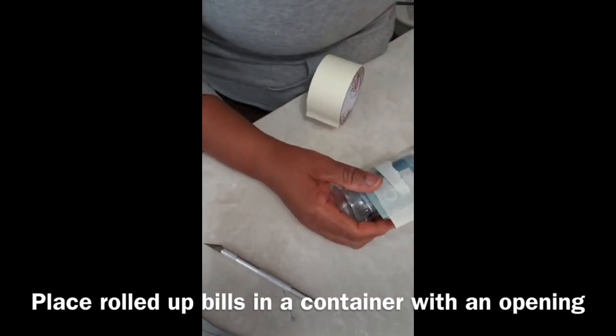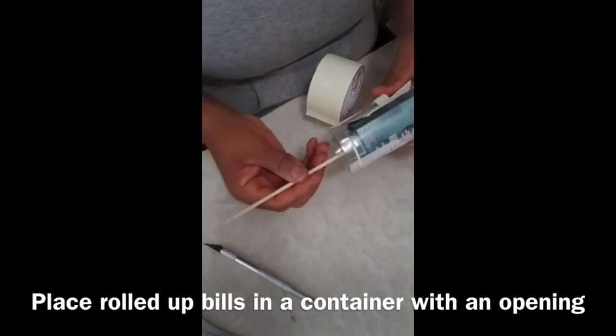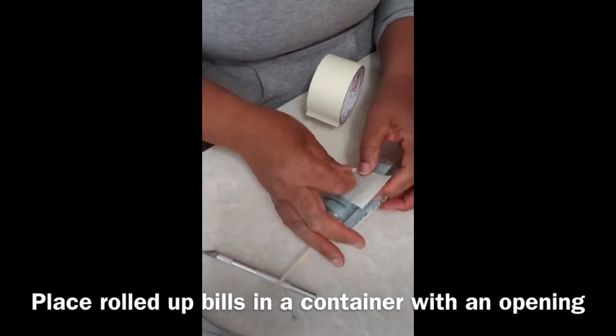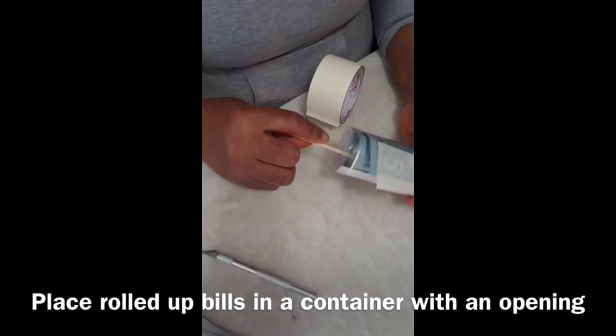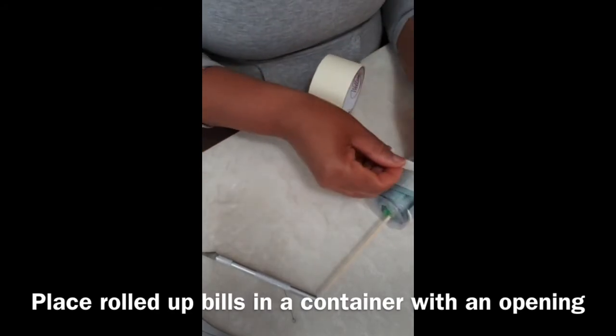This next part is important. Take a long stick that you will put through both ends of the cake and put it right through the straw in order to secure the money inside the container. That stick will be put from one end of the cake to the other so that when the money is pulled out, it will be able to pull out in a smooth and fast motion.